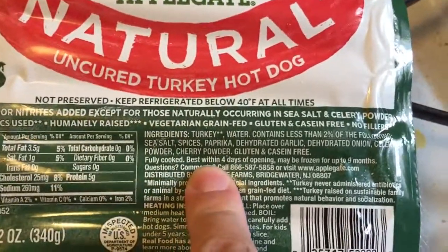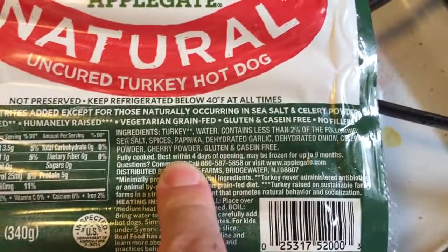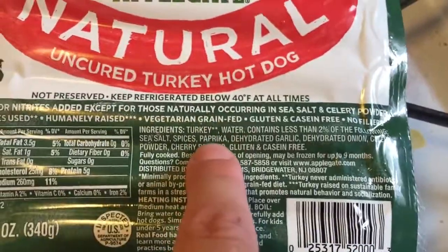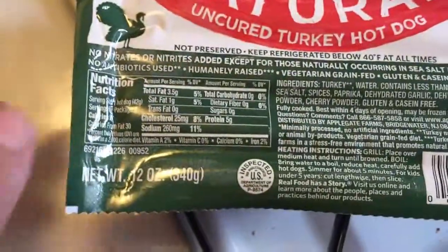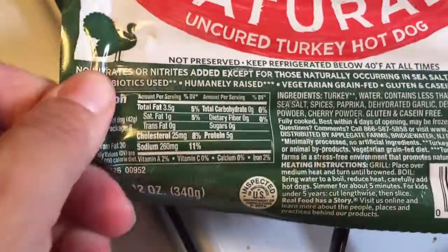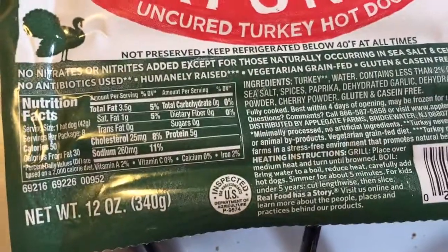It does freak me out because if you look at the hot dog list, there are so many things in there and you have no idea what they are. So the fact that I can read all the ingredients — and also I have to watch my salt, and I don't like to give my almost two-year-old a lot of stuff with tons of salt in it.